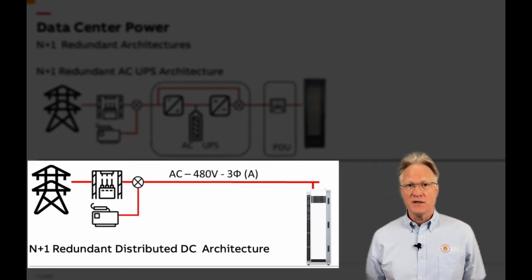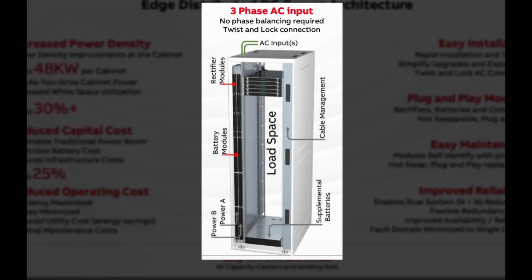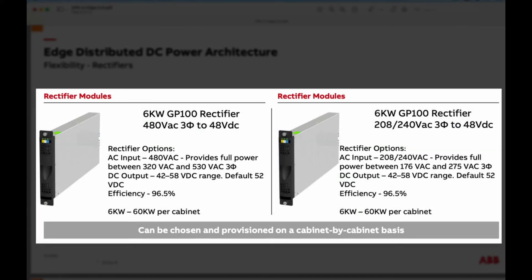ABB's solution is to distribute the UPS function in each cabinet at the negative 48-volt DC level. To achieve this, the building's main three-phase 480 or 240-volt AC is fed to each edge cabinet. These cabinets are available in both 7-foot and 8-foot high units. Inside are rectifiers, controllers, battery modules, and DC distribution, as well as ample space for all your equipment and its associated cable management. Each 6-kilowatt rectifier is a true three-phase device, so no phase balancing is required.